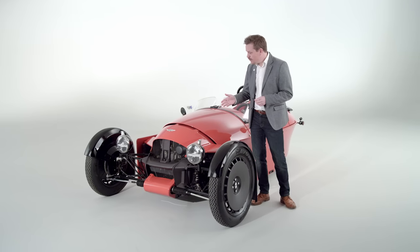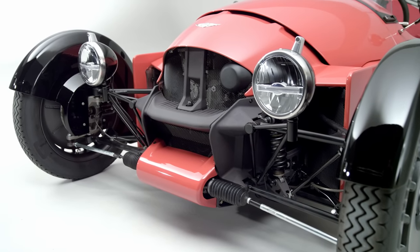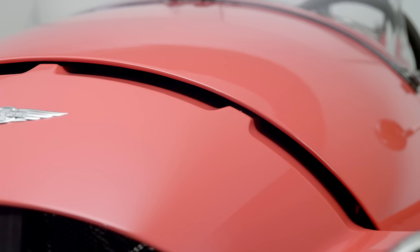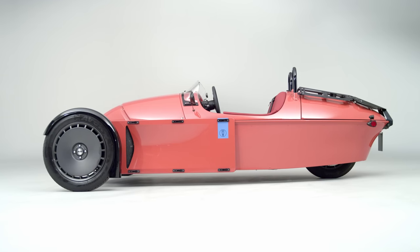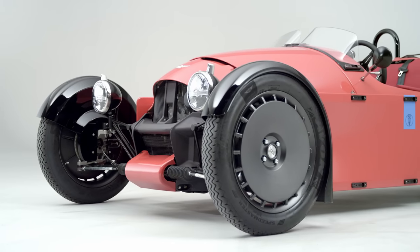Moving on from the suspension, we have that distinctive Morgan face — those round headlights and this beautiful cowl. Behind that, there are ducts which serve to feed air into the engine sitting behind it. It also acts as a visual break between that cowl and the rest of the body, giving the entire vehicle the appearance of being towed behind these beautiful front wheels.